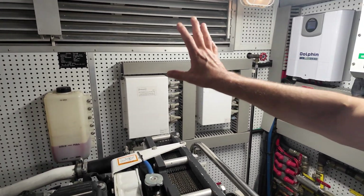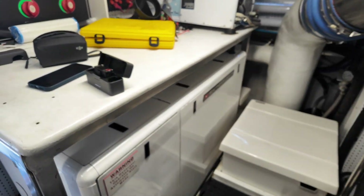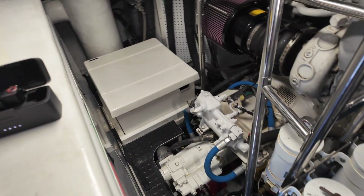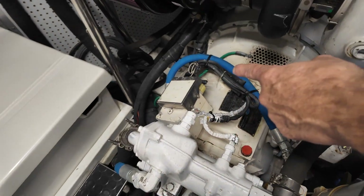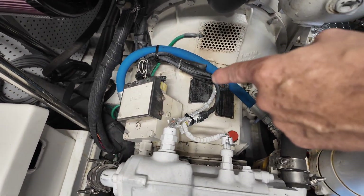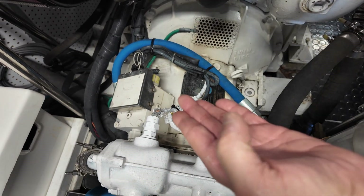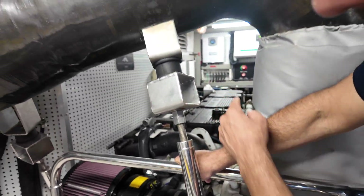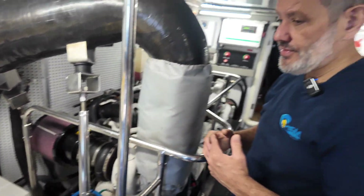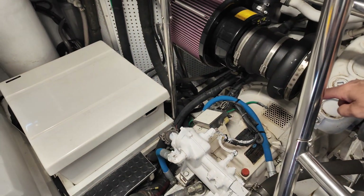We're hoping that everything works out fine with this, because if the issue goes back to the transmission — as you can see, the transmissions are a little bit different. These are twin discs and they use a shifting module that works off of a PWM to shift it. It's just not a direct 12-volt circuit. So we're going to go ahead and replace that, and if we find out that it's not working, most likely we're going to have to end up changing the shift modules.